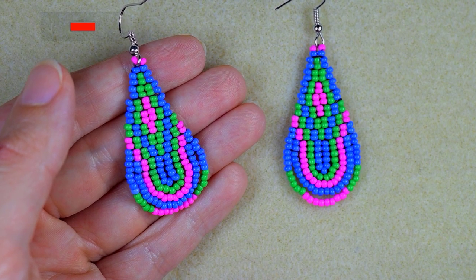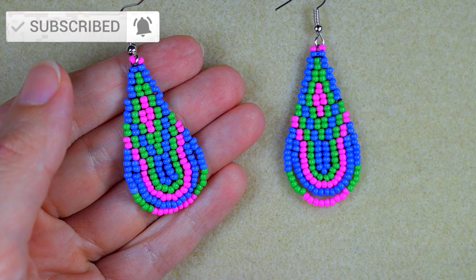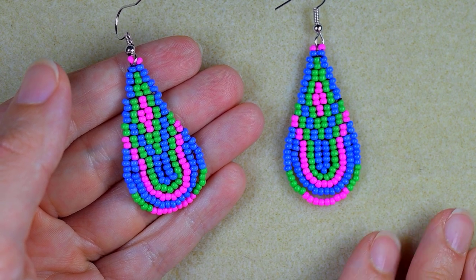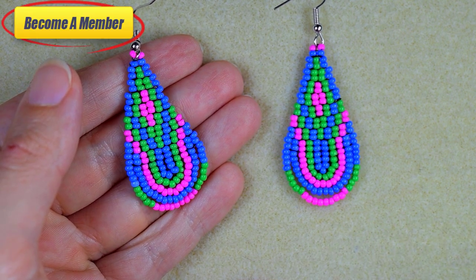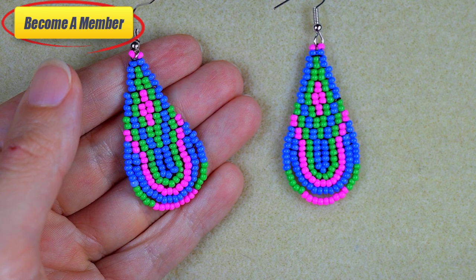Check the description for the full list of materials and the Facebook page where you could share your beautiful designs that you made following my tutorials. You might also want to support me via PayPal or by becoming a member, and the last one comes with perks that you can check in the description or at the join button. Now let's start with the list of materials.